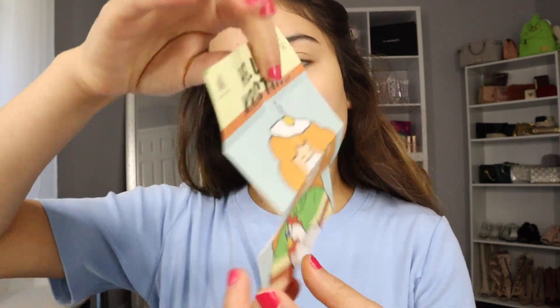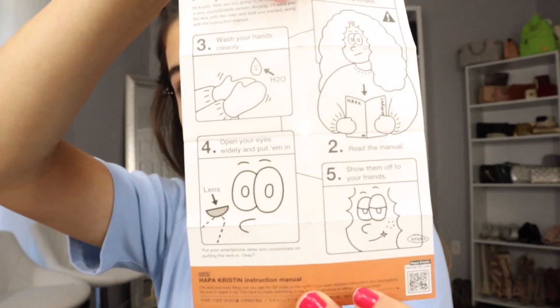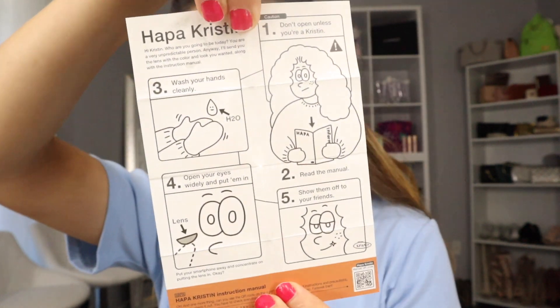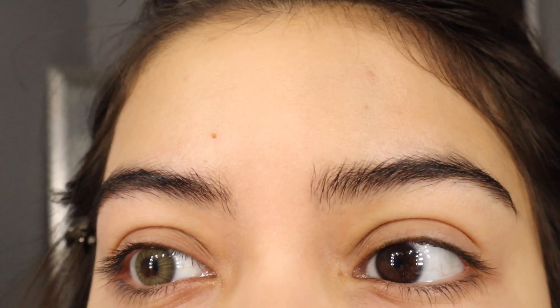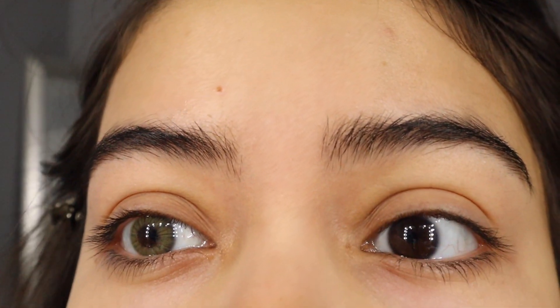They look like they're going to be more on the natural side. I'm going to close the little top and then shake it just so the solution can be mixed with the contact. Then I'll put it in my eye, following the instructions.